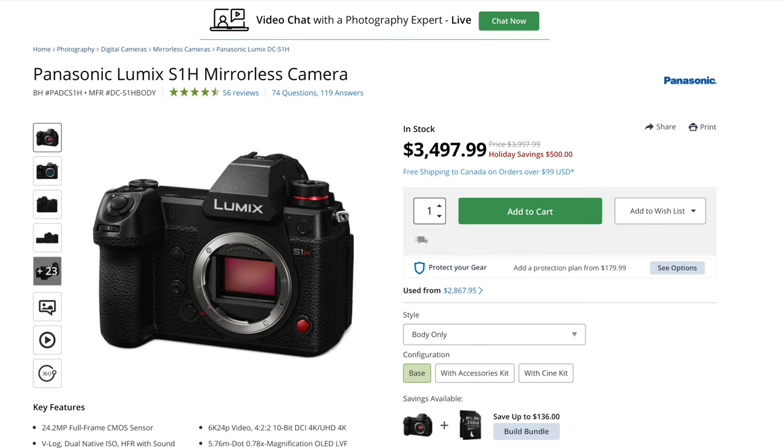It kind of reminds me of a previous camera by Panasonic — the S1H. It has active cooling because that camera does some pretty impressive stuff. To get the S5 Mark II to have active cooling tells me that Panasonic has got some pretty impressive capabilities for this camera. And I really do think it's going to be active cooling. Why go ahead and create a vent and not put a fan inside, especially when they know how to do this, as they did with the S1H?